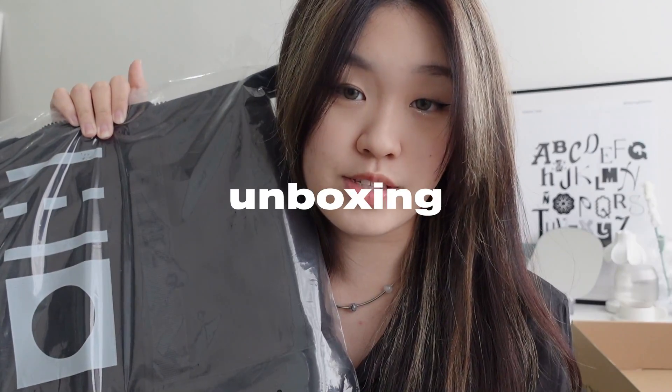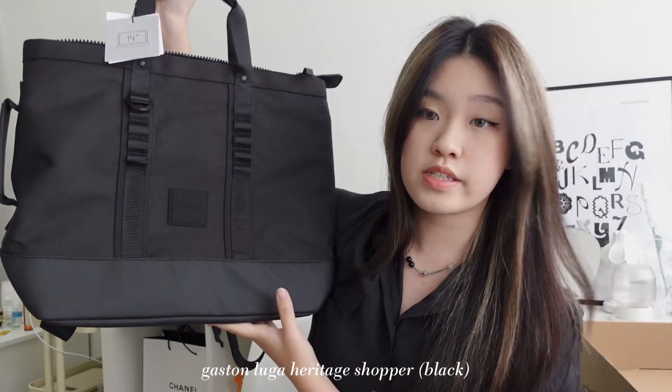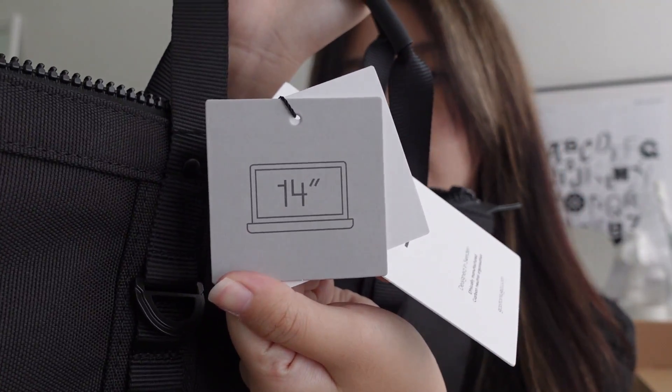I have opened the box earlier because I was very excited, but this is Gaston Luga's Heritage Shopper bag. As you can see, this is a massive tote bag, and it's also great that they included straps so you could carry it on your shoulder. On the tag it says you can fit up to a 14-inch laptop, which means you can also fit smaller sizes — 13, 12, or 11 inch. This is perfect.